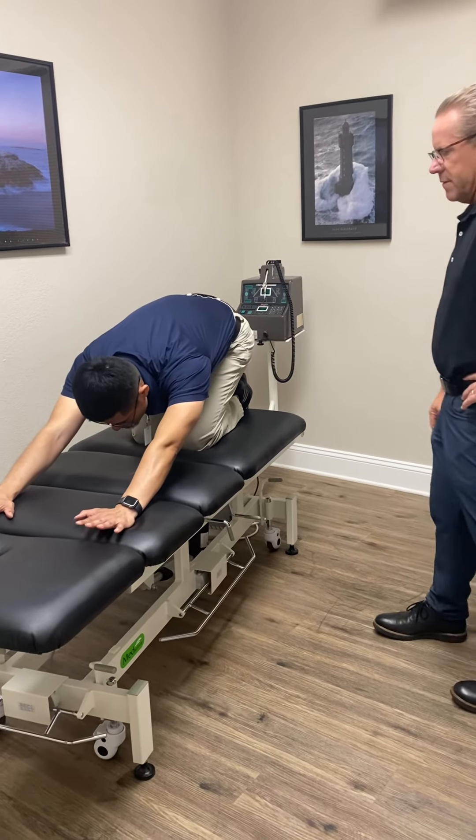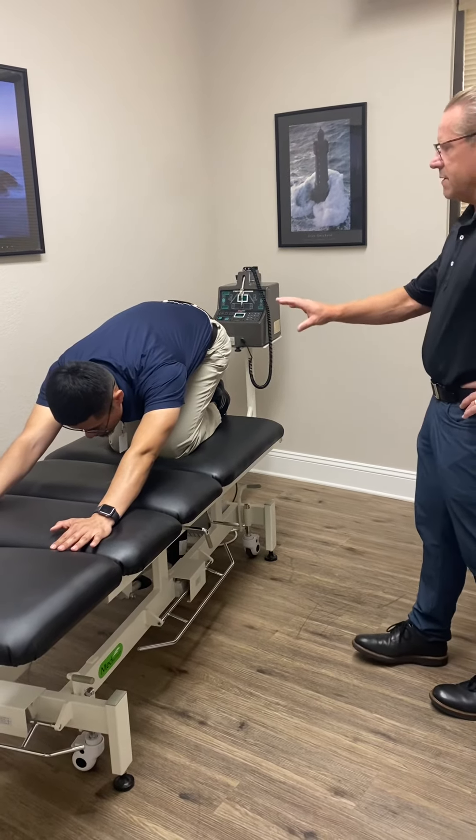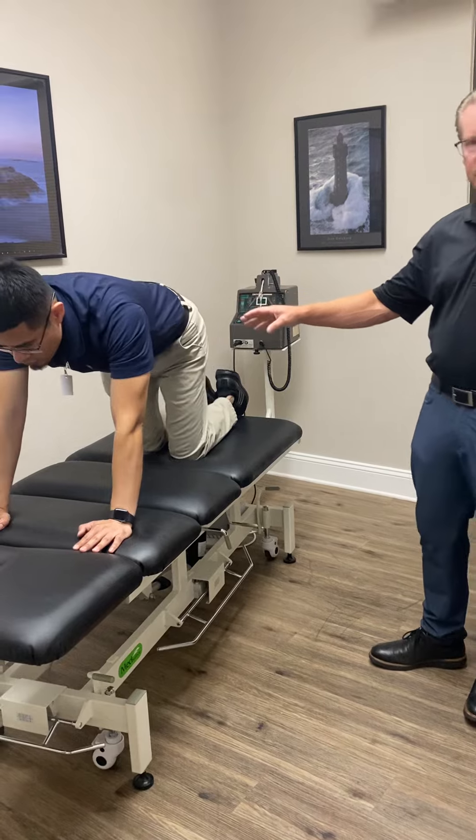How does that feel, Daniel? Good. So that's more of this — that was your warm-up followed by a stretch. And then we're going to move on to some stabilization next.